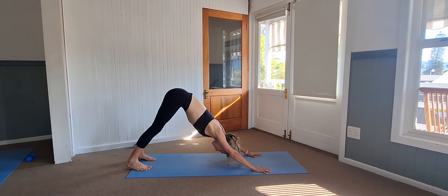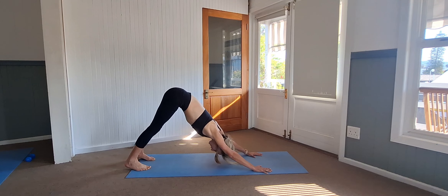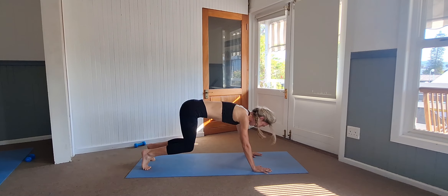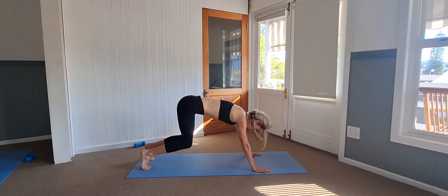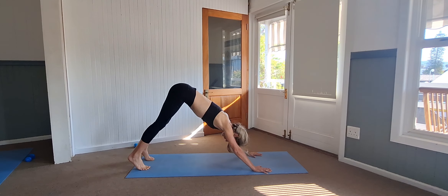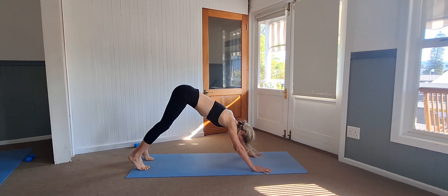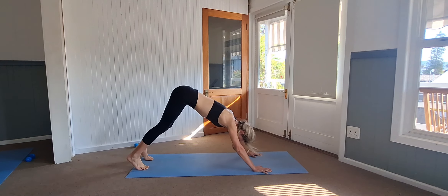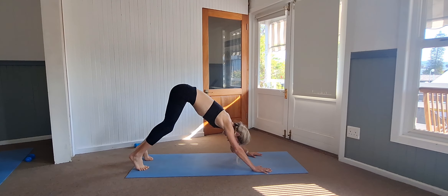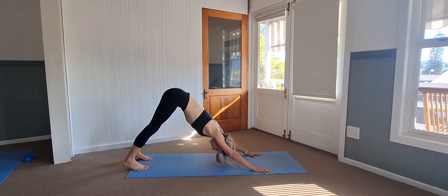From there, bend the knees — just going to tap the mat down — and then stretch it back high up again into your downward stretch. We're going to add five, four, three, two, and one. Holding that there.